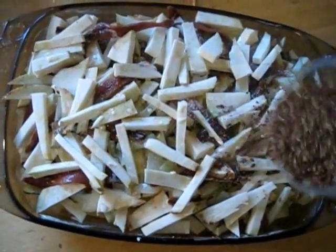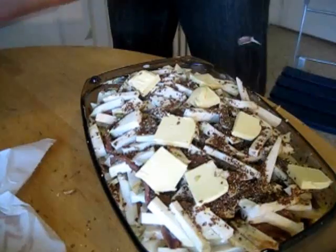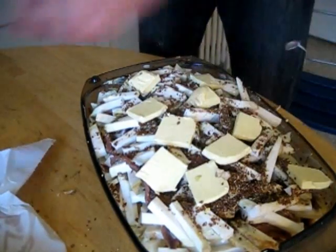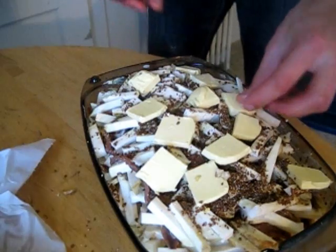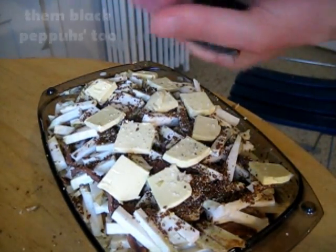And instead of breadcrumbs, we low carb fanatics top off with flax seeds. You can also put a little butter on top if you like it like that. Salt it up properly, and the same goes for those black peppers. Throw it into the oven at 200 degrees Celsius for about one hour.